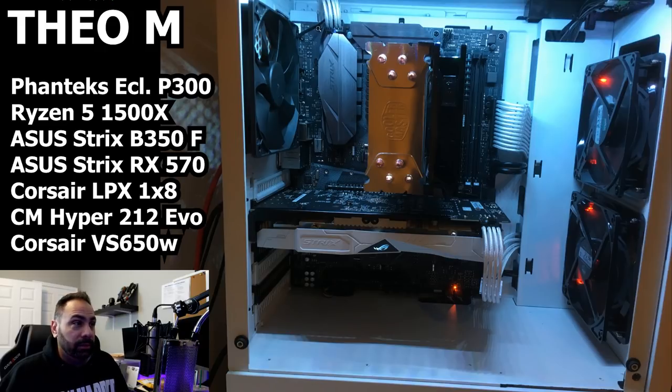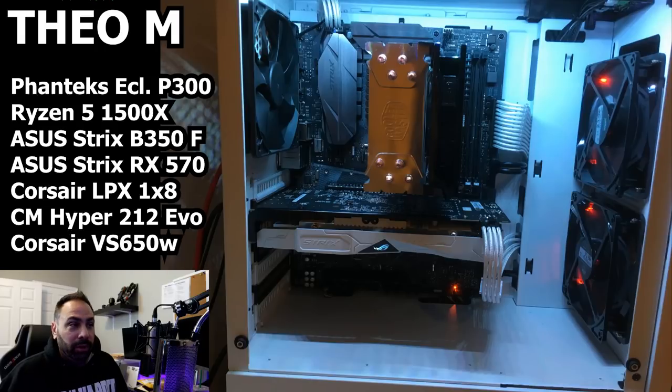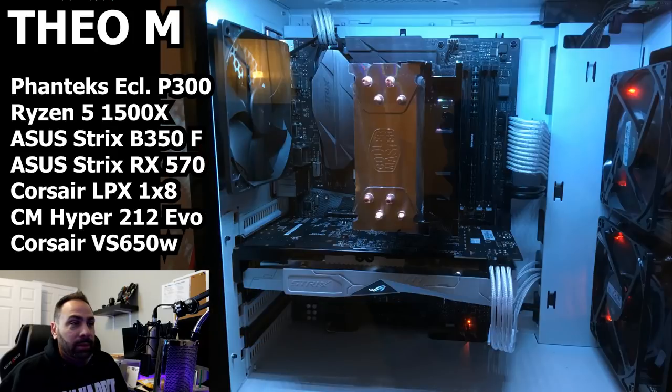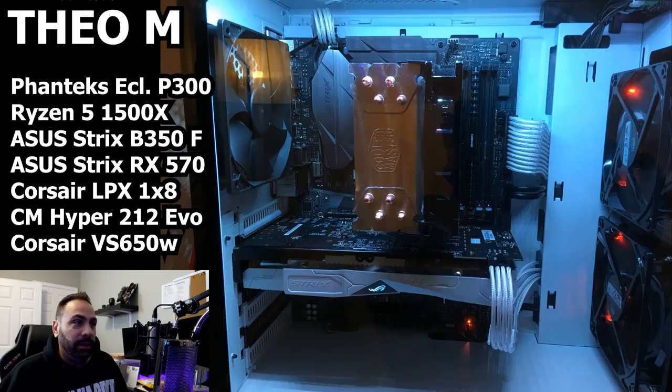This cable up here — there's really not a whole lot you could do in this case because it has to go through a very small specific little hole up here. Even if you can route it up and then across, you're still going to see it. I'm just glad you didn't plug it in the middle of the board. Your color scheme is on point, cable management is on point, components are on point, the case is on point — just get this fan plugged in. Other than that, really great job Theo, thanks for sending it in!